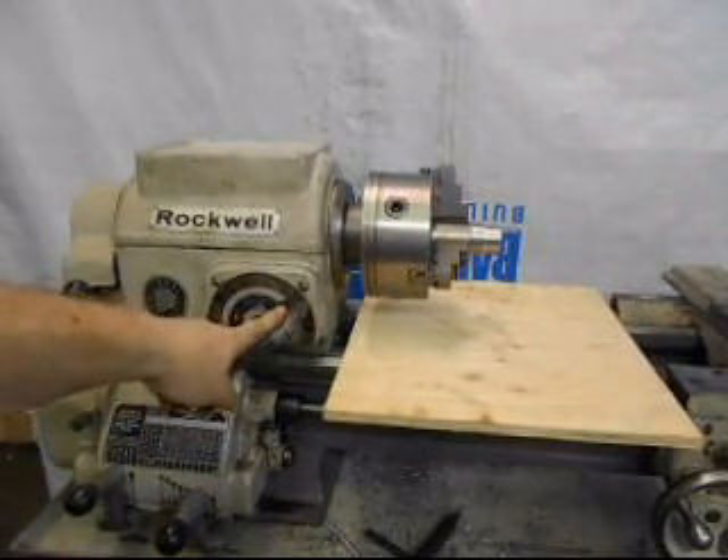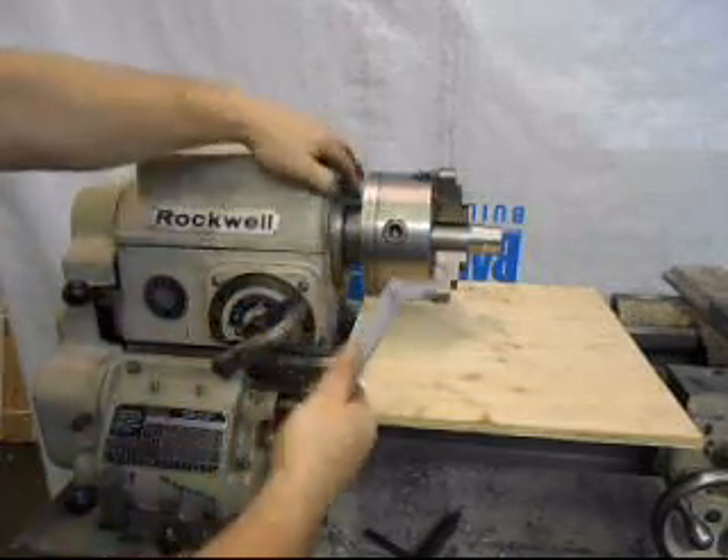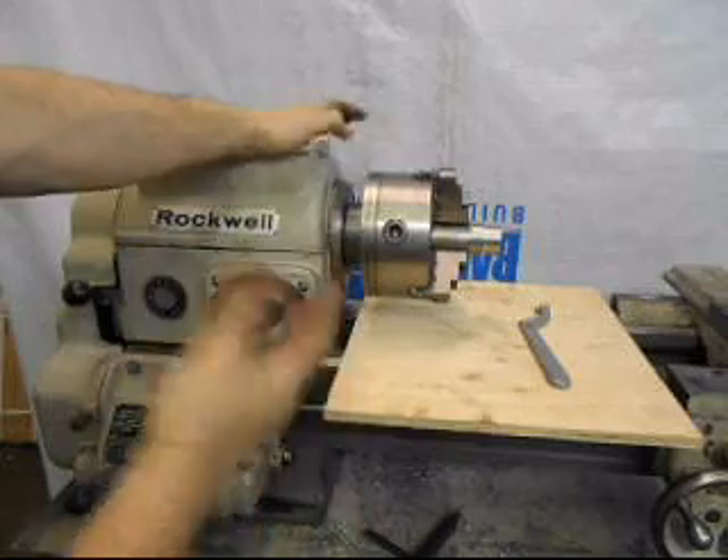We've got the handle in the lock position — lock the spindle and just give a wrap on that and spin it. The chuck will come loose.